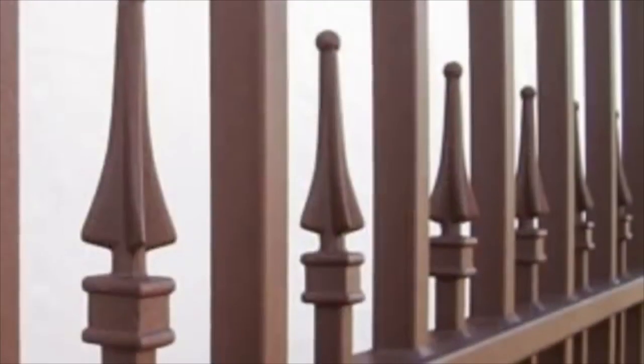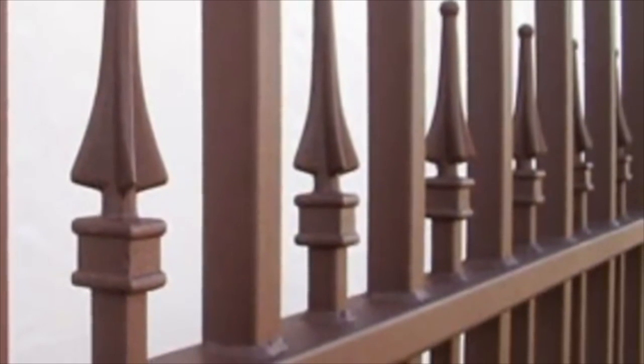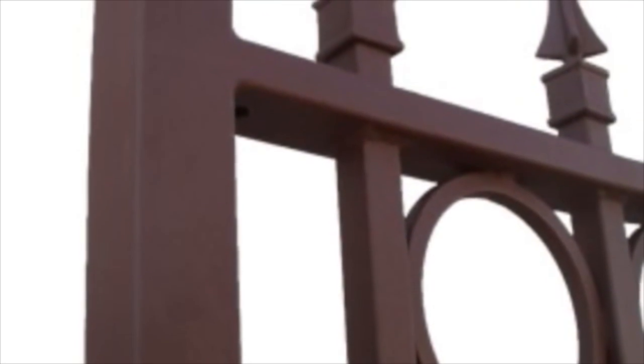The vertical pickets are punched through the horizontal frame members and welded at 360 degrees around. Once assembled, the gate is then fully dipped in molten zinc for a hot dip galvanised finish.